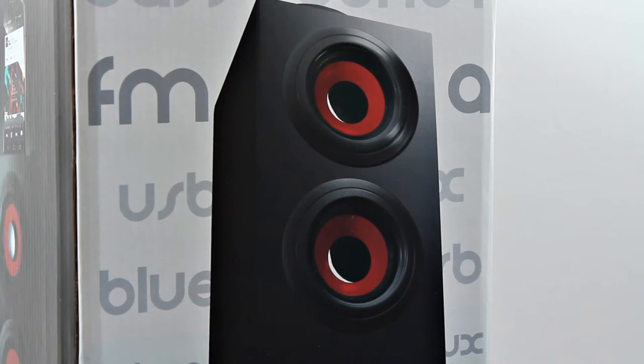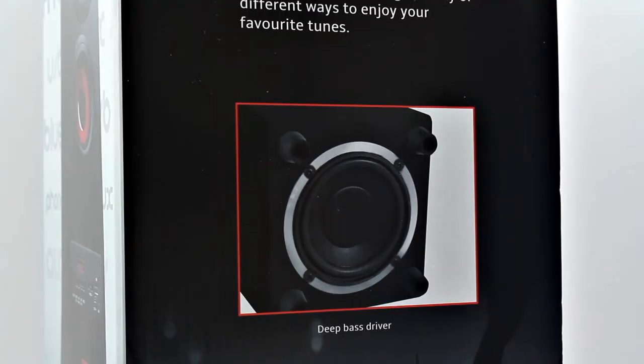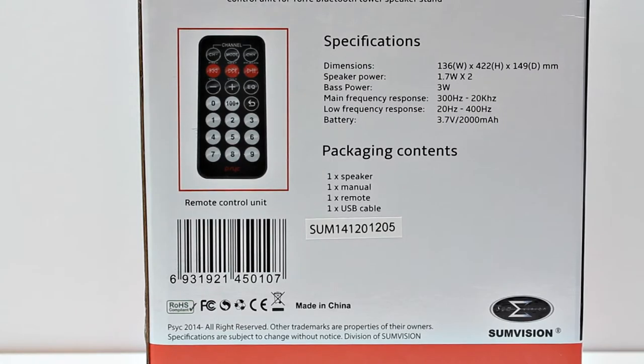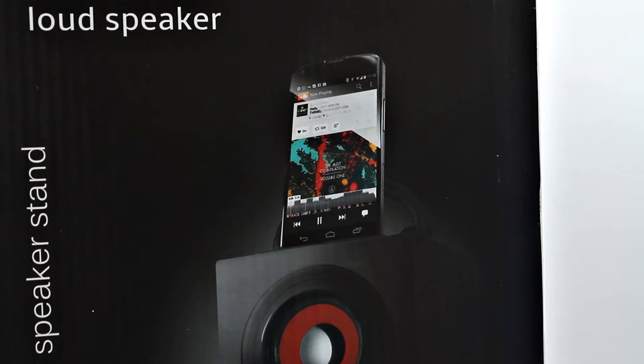It's got two speakers you can see on the front, as well as a plethora of options for connectivity. You've got a 3.5mm jack, Bluetooth, SD card, and USB for charging. On the bottom you've got the subwoofer as well to give you a nice bass kick. It also comes with a remote control, which is always handy — especially if you're out and about — making changing tracks nice and easy.